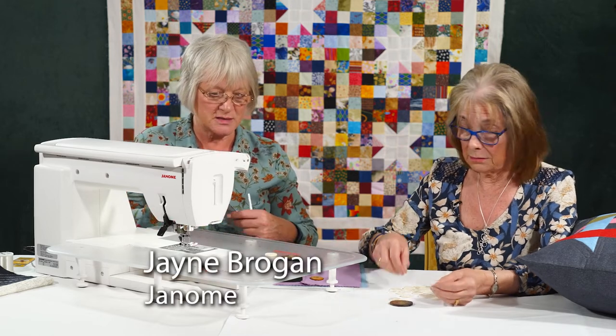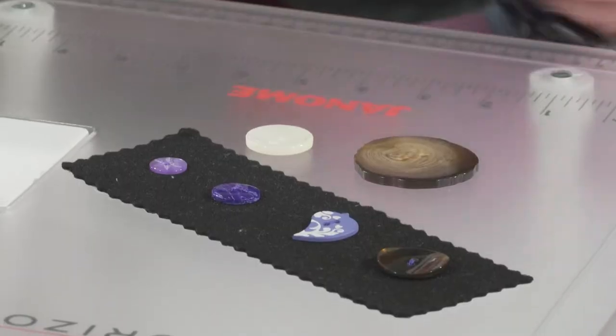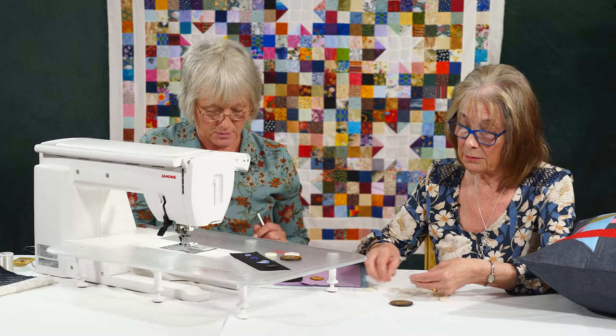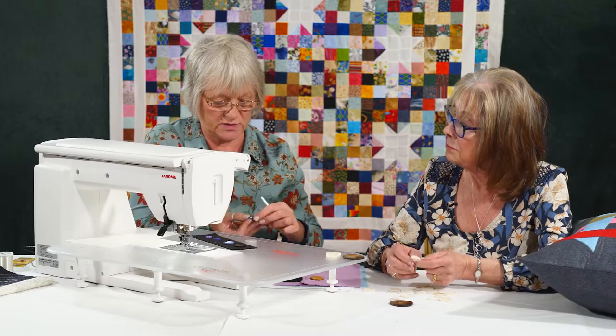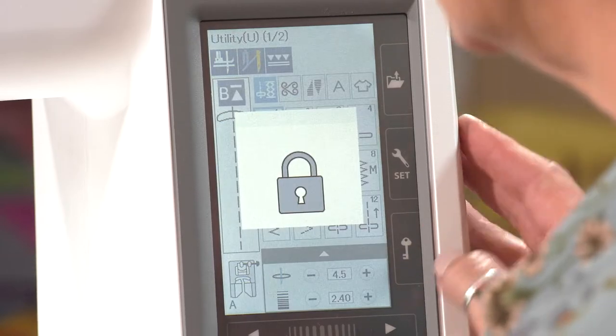Yes, you can indeed. There's a couple here, just showing us that we can do different shapes and sizes on the machine as well. There's a special setting for it. Let me just pop these out of the way and show you which foot we use. This foot goes on slightly differently to all the others — it's a little different and it's got two bars on it. So we need to lock the machine out first.